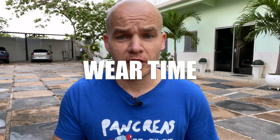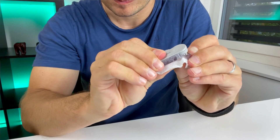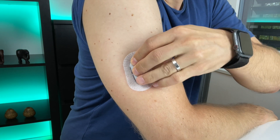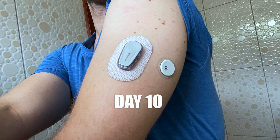Next difference is wear time — how long can you use these sensors. The official wear time of the Dexcom G6 sensor is 10 days, so after 10 days you need to change the sensor. The official lifetime of the Dexcom G6 transmitter is three months, so you don't throw out the gray piece and use it repeatedly with multiple sensors. The official wear time of Freestyle Libre 3 is 14 days, so with Freestyle Libre 3 you do a site change every two weeks. I had no issues with using these sensors for the whole period of their official lifetime. The only difference I found is that the Libre adhesive sticks a little bit better to my skin compared to Dexcom G6.